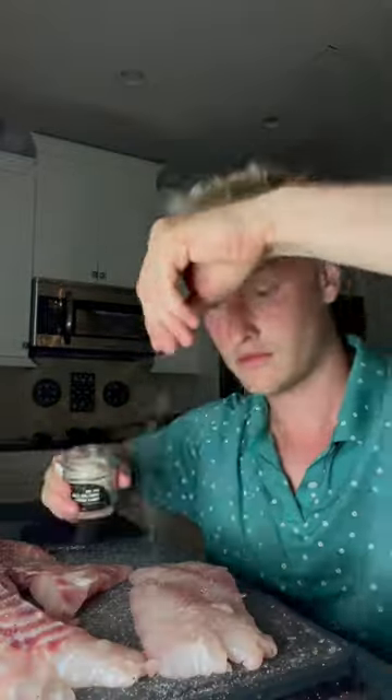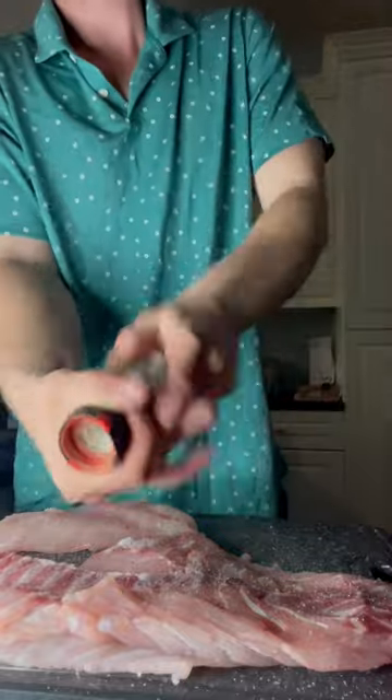My guy Reese brought me some fresh red snappers today, so I'm gonna be cooking it up in the kitchen. Salt and pepper to season it, let's get it onto a nice hot pan with some oil, fresh olive oil.